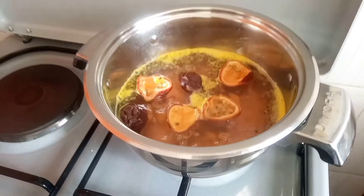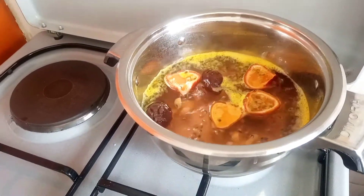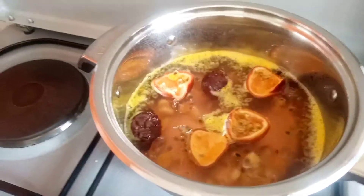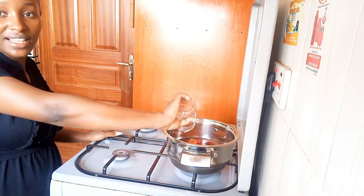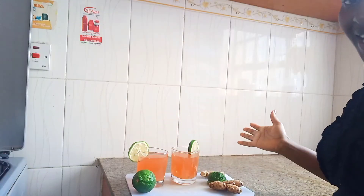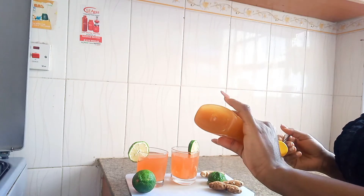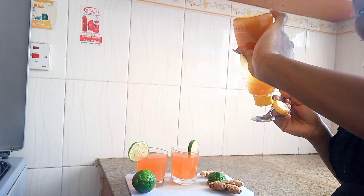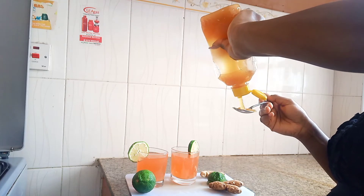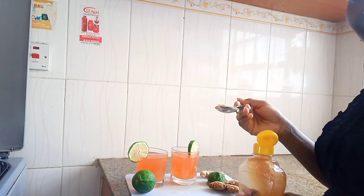It's been simmering for about ten minutes now and it's ready — the aroma in the house is just amazing. Let's get it off the fire. We're going to add the lemon juice just like that. Our drink is ready and we're just going to add honey — honey you add to taste depending on your preference. I'm just going to do one teaspoon for my drink.